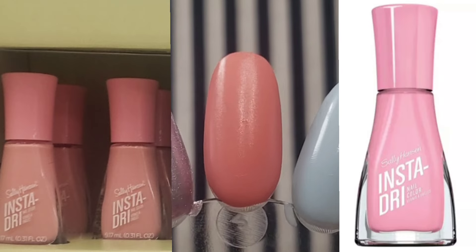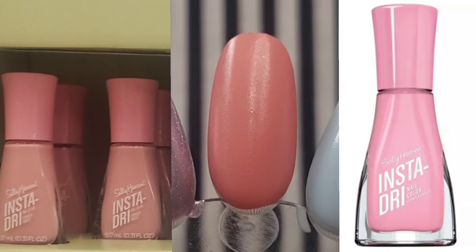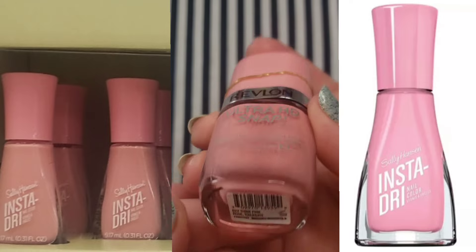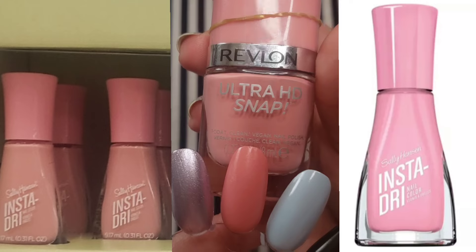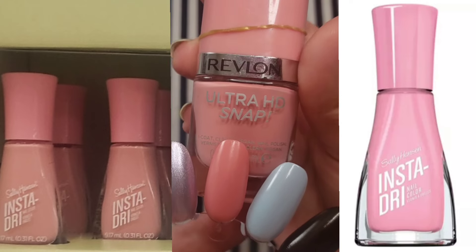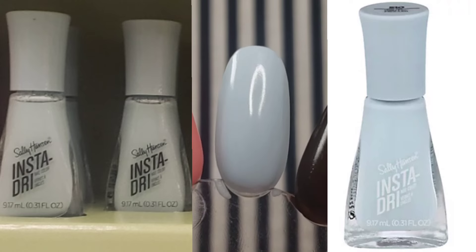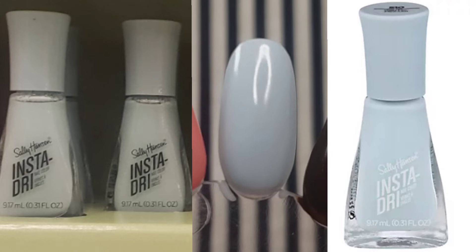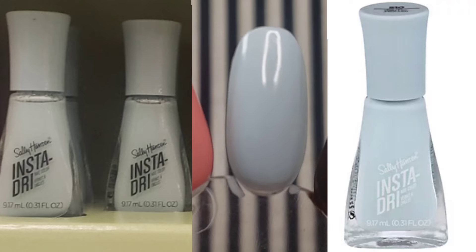This next one is a lookalike for the first polish they snuck into the collection — this collection doesn't even have a pink in it. My pick looks a little bit dusty, like dusty bubblegum, but it's portrayed brighter online. My lookalike nails the look of my picture though — it's kind of that eraser pink. This is a lookalike for Pink Blink by the Sally Hansen Insta Dry line, and the one I used was Revlon Ultra HD Snaps in Think Pink, which is a really beautiful tone that looks very different in the bottle compared to on the nail.